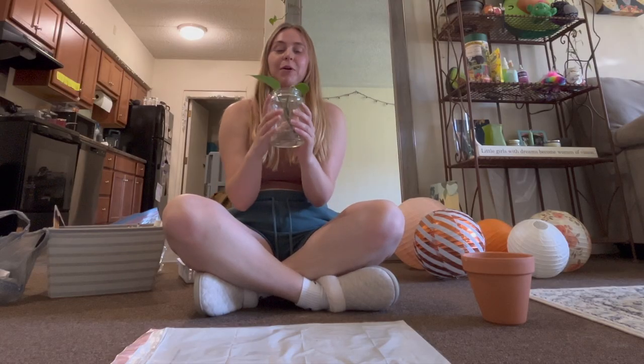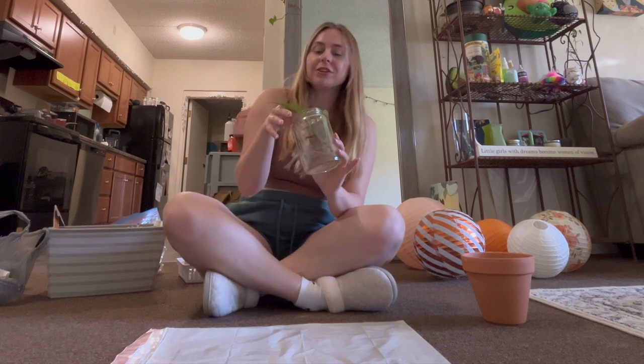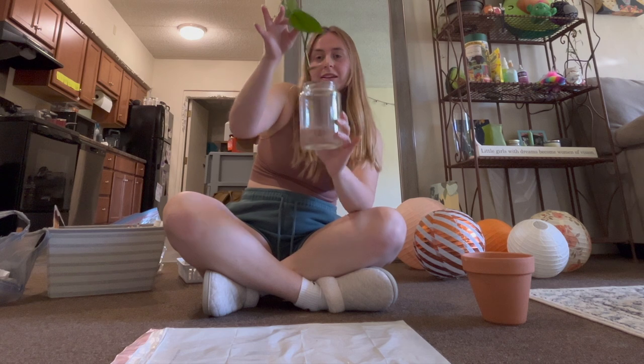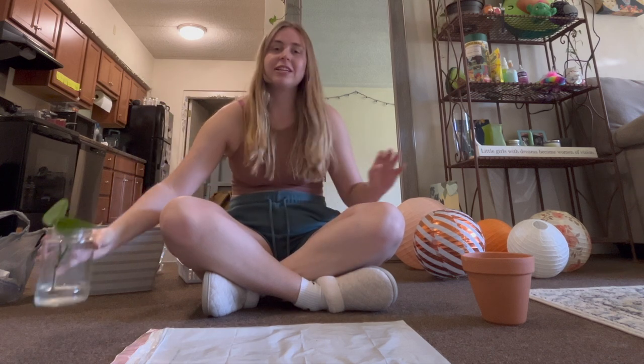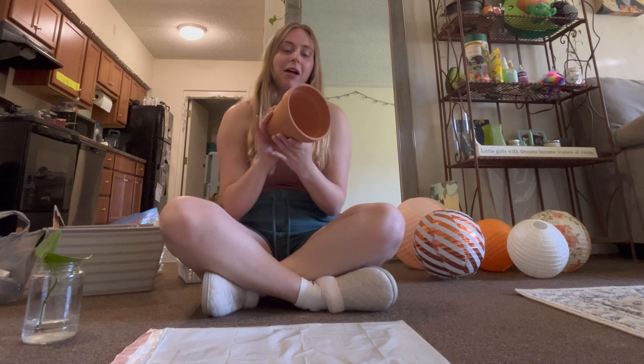Hello guys! Today I'm going to be replanting a little propagation I've created of my pothos plant. As you can see, the roots are like three inches long, which is the perfect time to repot into this six-inch planter box.